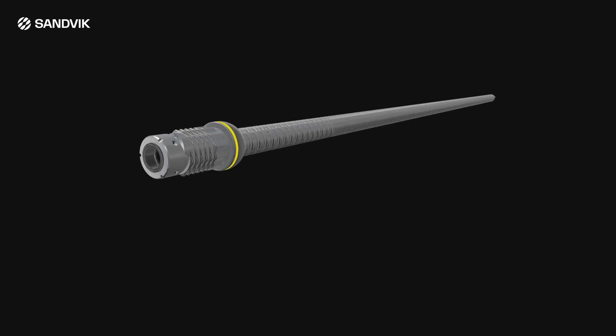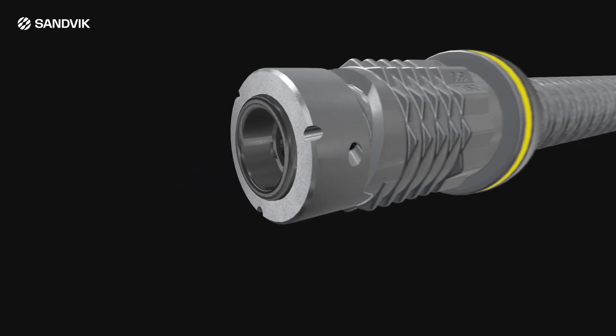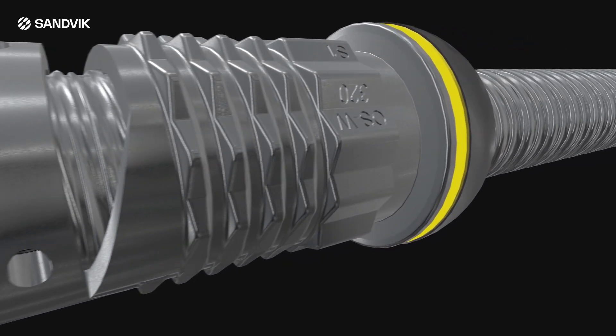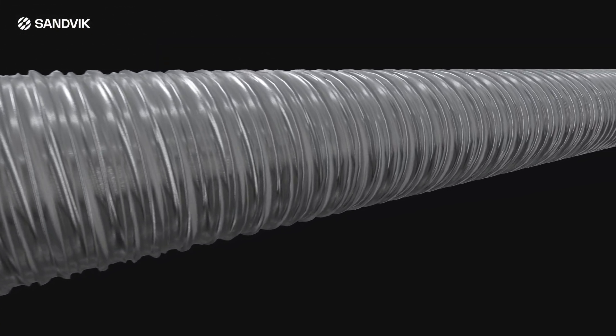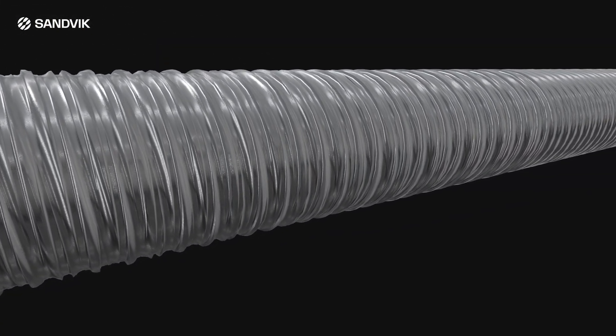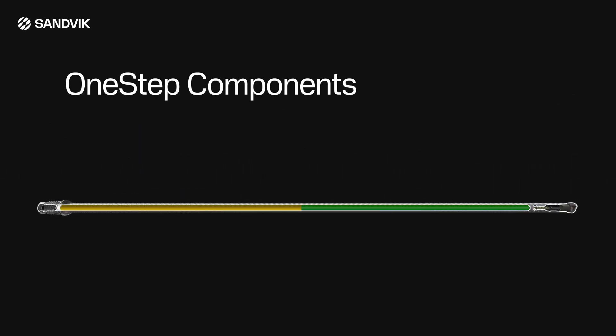The one-step self-drilling bolt has revolutionized rock bolting, integrating bolt installation components into one self-contained product. It provides a robust system for fast, easy, safe, and reliable ground control. The one-step rock bolt system consists of three major components.